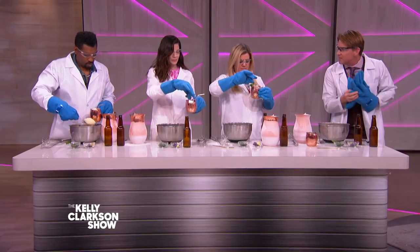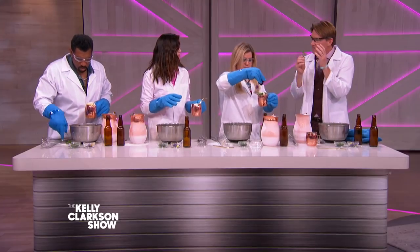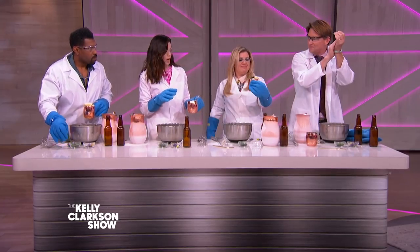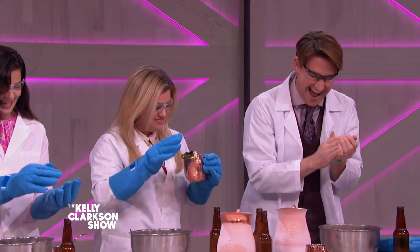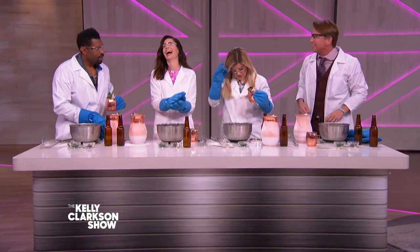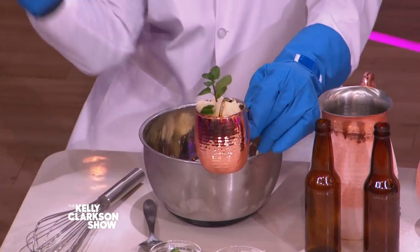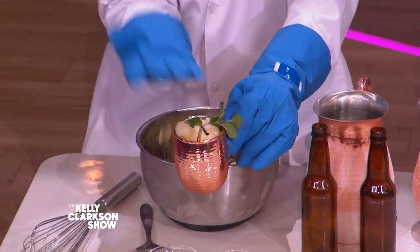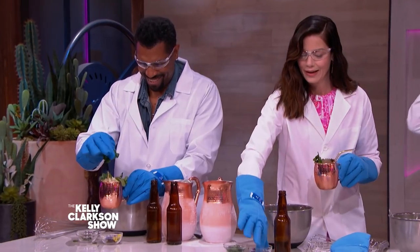Since we're finished with the nitrogen, if you take the mint and instead of muddling it, if you spank it — you gotta spank the mint — it releases the oils. And then we throw our flowers in there too. You can taste it through the straw or as promised, through the spoon.